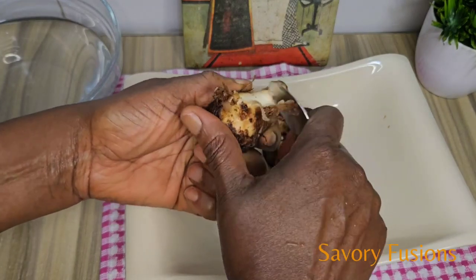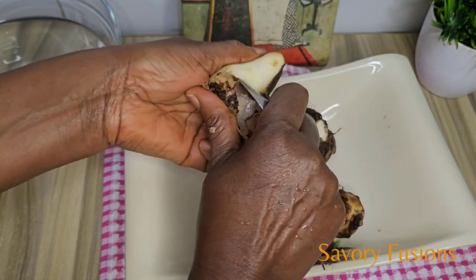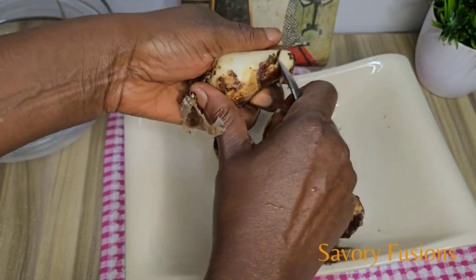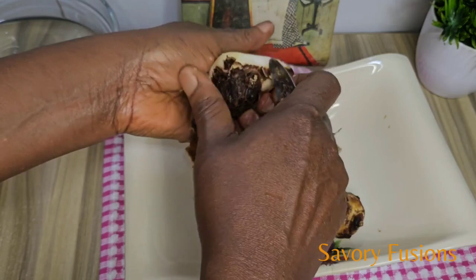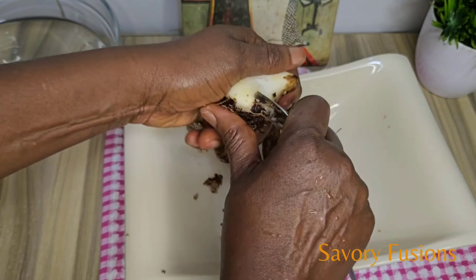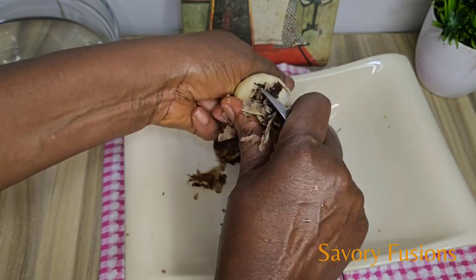I will be peeling some cocoyam that I'm going to add to the native soup for thickening. As you can see, I'm using a teaspoon to peel the cocoyam — it's easier that way. I love cooking this native soup because you are sure of consuming a balanced and healthy meal.